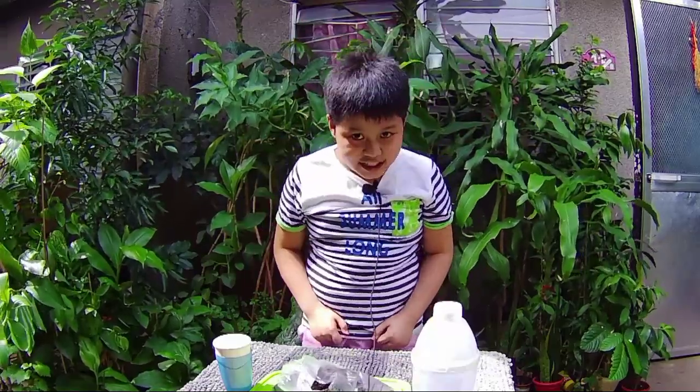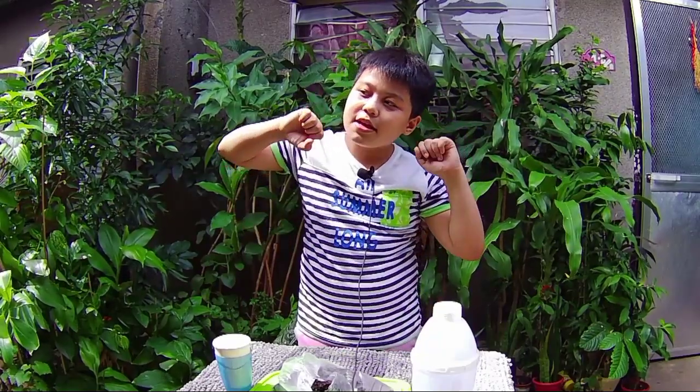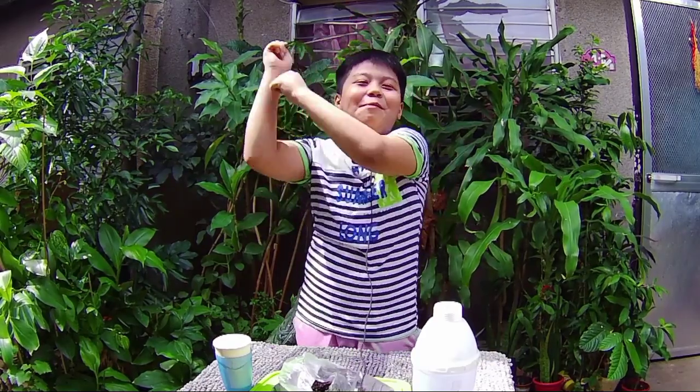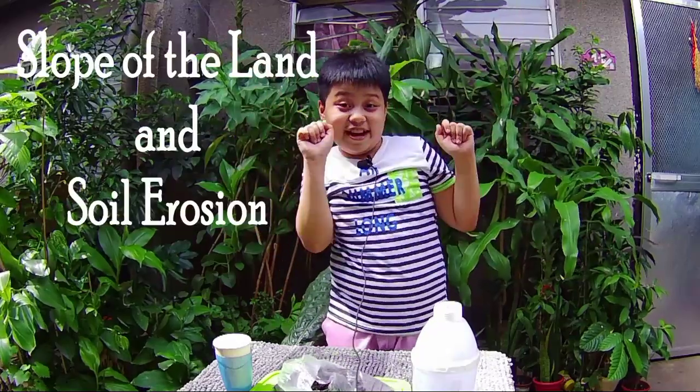Hello everyone! Welcome back from the experiment. In today's experiment, we will be talking about soil erosion. And the name of this experiment is DEMOCLIN! Loke of the land and soil erosion!